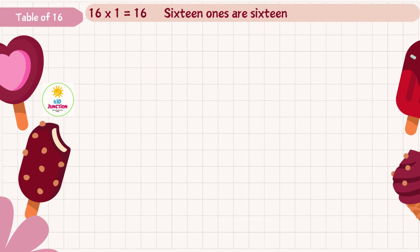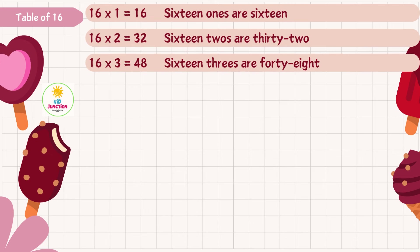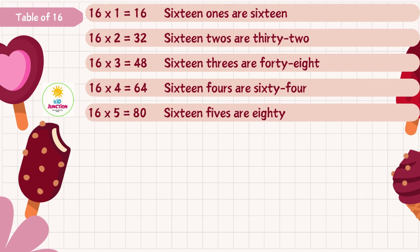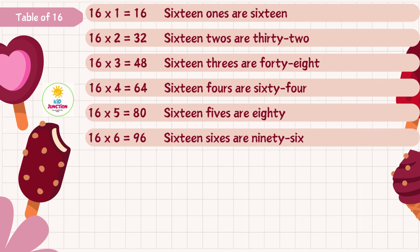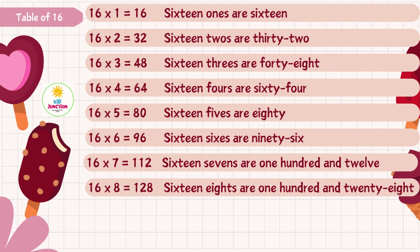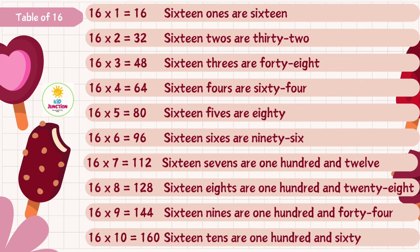Sixteen ones are sixteen, sixteen twos are thirty-two, sixteen threes are forty-eight, sixteen fours are sixty-four, sixteen fives are eighty, sixteen sixes are ninety-six, sixteen sevens are one hundred and twelve, sixteen eights are one hundred and twenty-eight, sixteen nines are one hundred and forty-four, sixteen tens are one hundred and sixty.